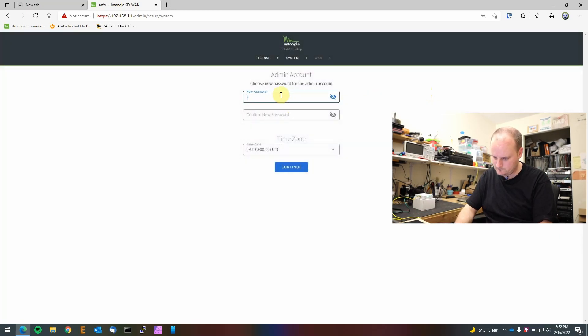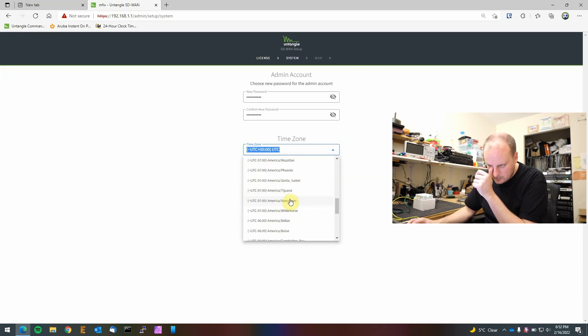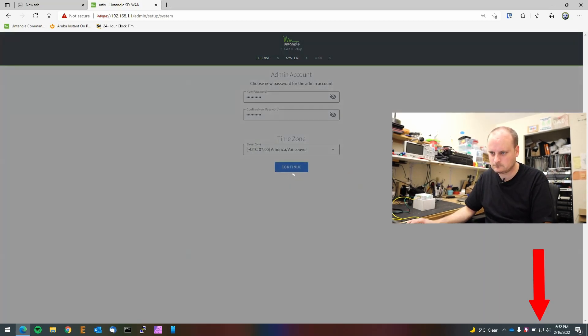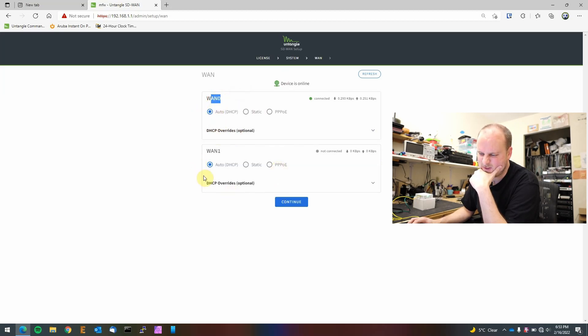We'll put in our password and set our time zone. Now it looks like it's rebooting. It says 'unable to communicate — refresh your browser', so we'll wait a couple of seconds. Okay, there we go — cool-looking little page. Devices online, WAN 0 shows DHCP. We're going to leave it on DHCP since there's no point plugging into dual WAN. We'll go with just one WAN and hit continue.